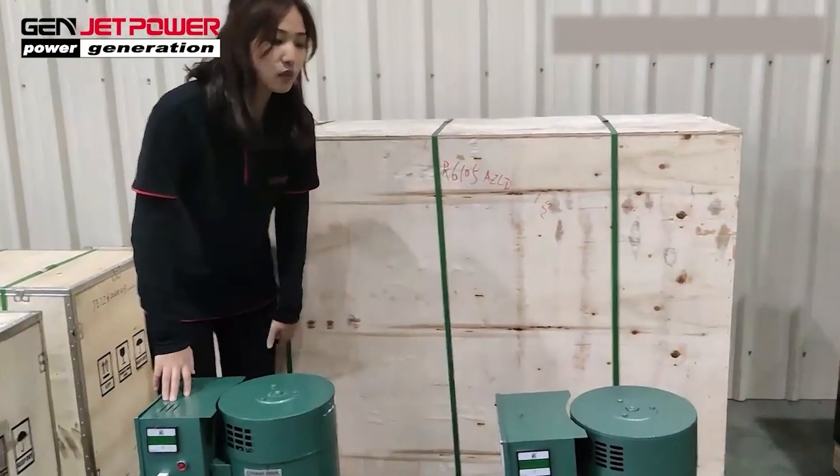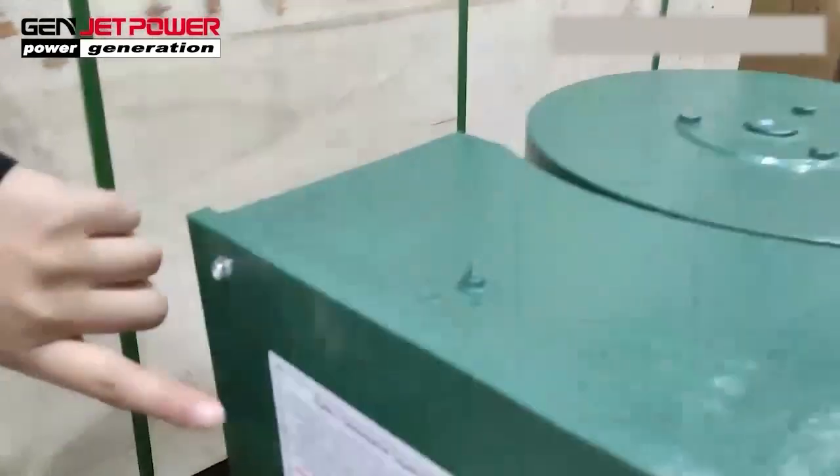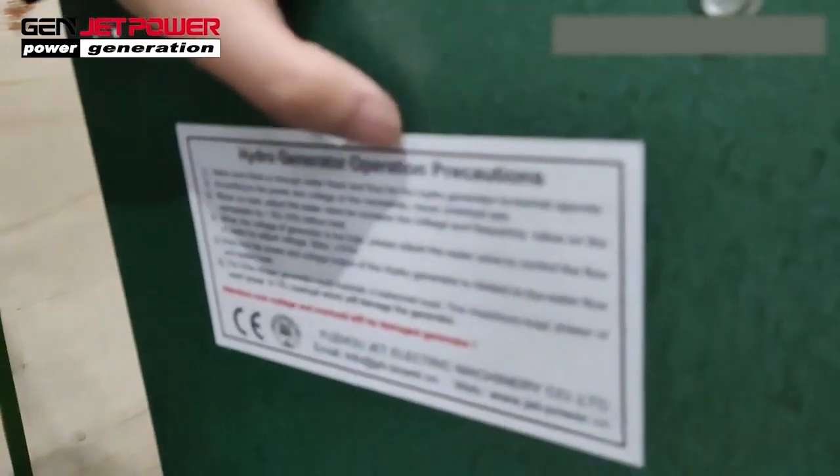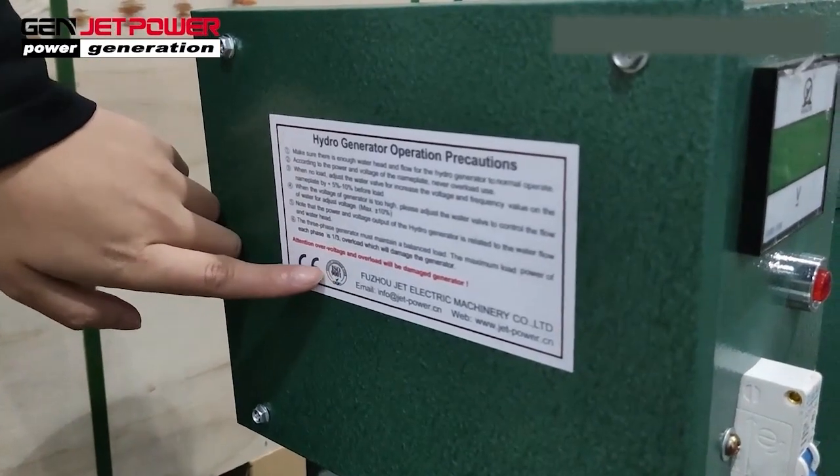This generator comes with very cheap maintenance parts. One hydro generator, precautions, and a CE certificate. It has a CE certificate.